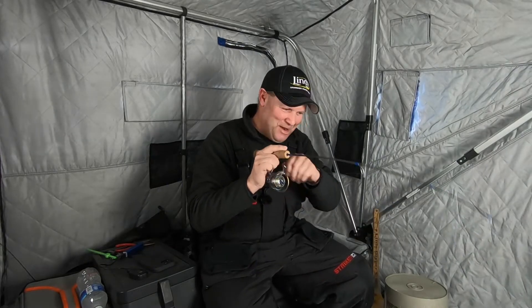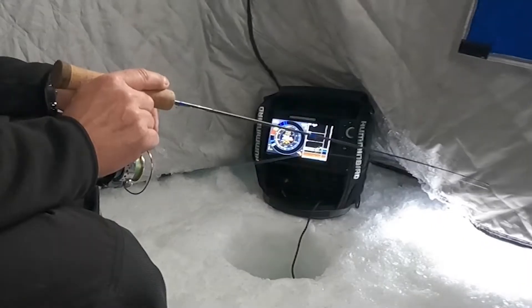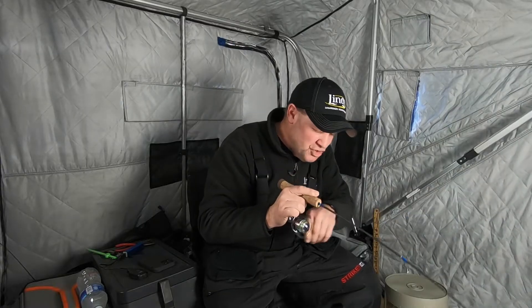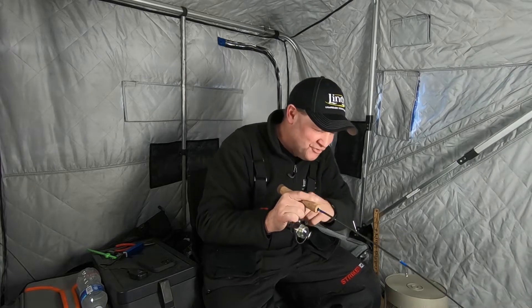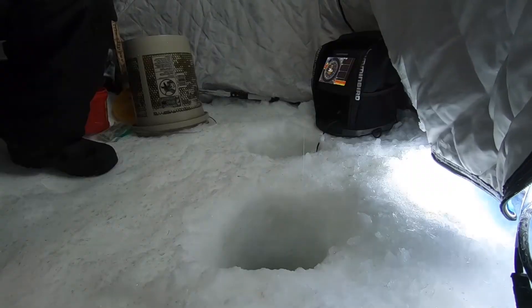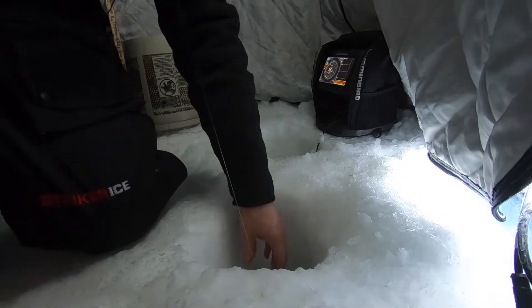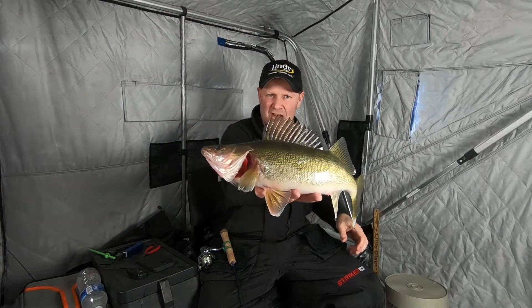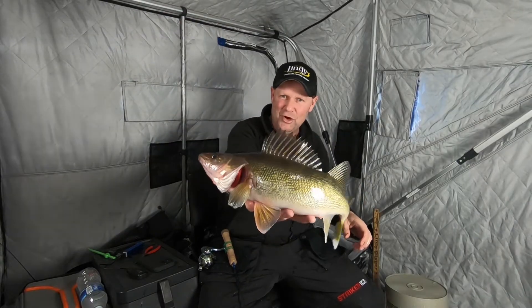There he is, got him — that feels like a decent fish. This guy just sauntered in, I was watching him on the Helix and he just kept coming, kept coming, kept coming, but he was in no hurry. That's the interesting thing when you get these cold fronts — gotta be close, come here buddy. Look at that great eye, that is an awesome fish — 17, 18-inch walleye. They're pretty, aren't they?